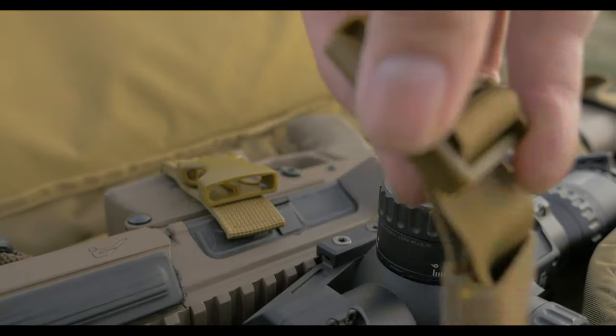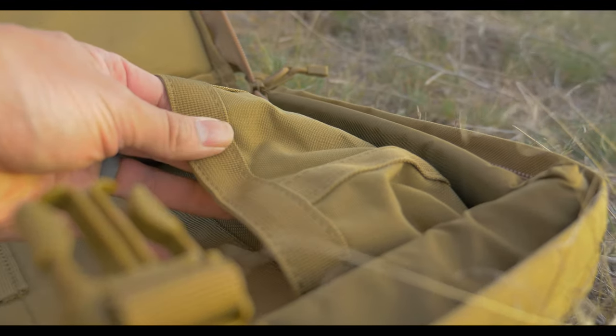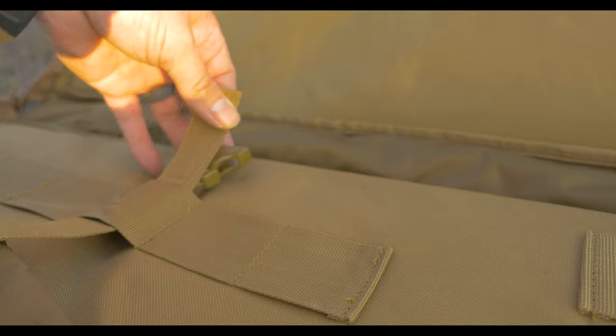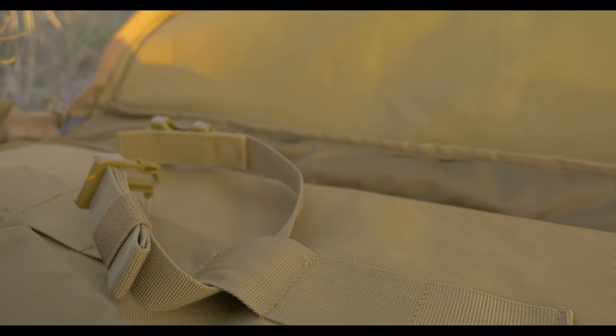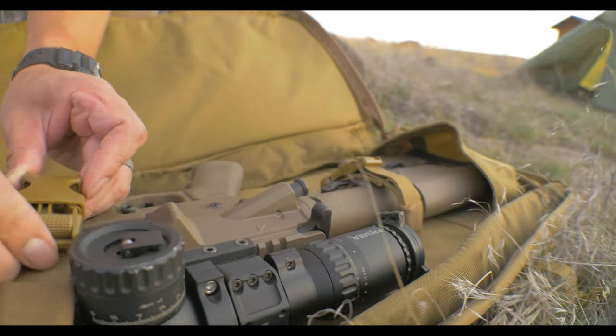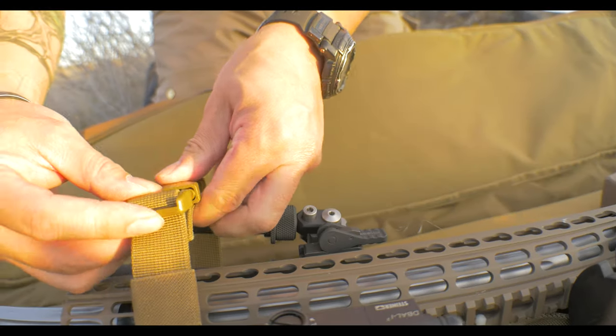The majority of the rifle weight is supported by a webbing-reinforced pocket. The rifle strap emplacement can be adjusted on the webbing ladder. This is really great for adjusting the straps based on your equipment — bipods and your scope — so you're not putting stress on weird parts of your rifle.